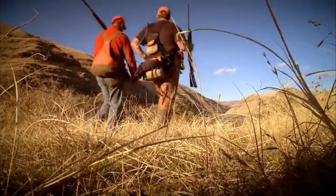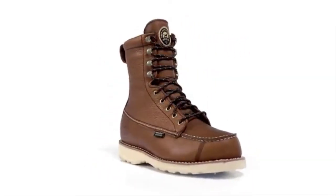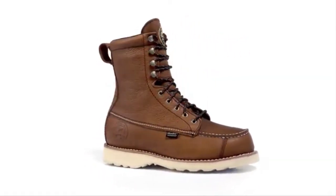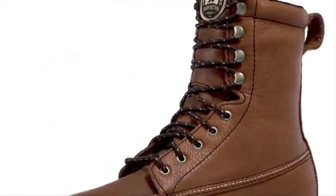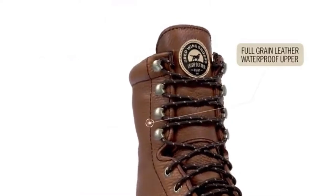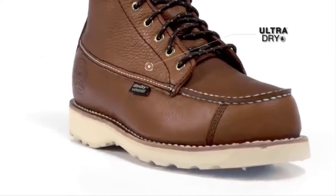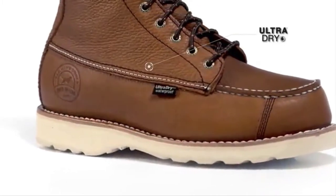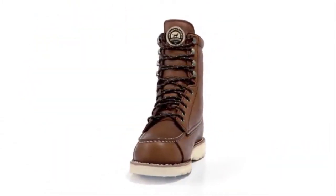It's simple — the more ground you cover, the more birds you bag. Wingshooter boots are designed to help you cover the miles in comfort, loaded with the right technology for upland bird hunts. It all starts with our classic full-grain waterproof leather upper combined with our ultra-dry waterproofing system, guaranteed to keep your feet dry in the field.